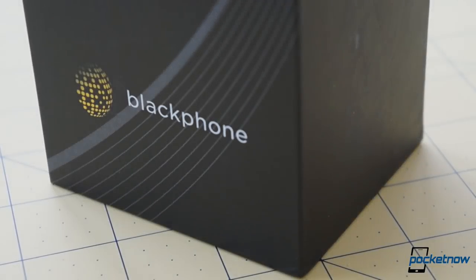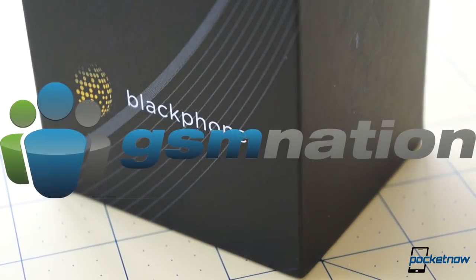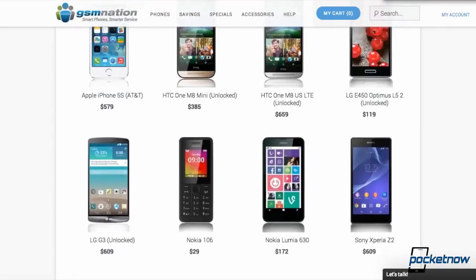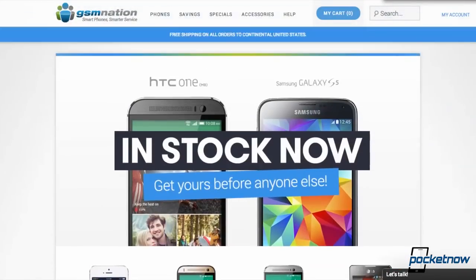Our review unit comes to us from our friends at GSM Nation, a premium smartphone retailer and wholesaler. If you want a Blackphone of your own, do what we did — visit gsmnation.com and tell them Pocketnow sent you.